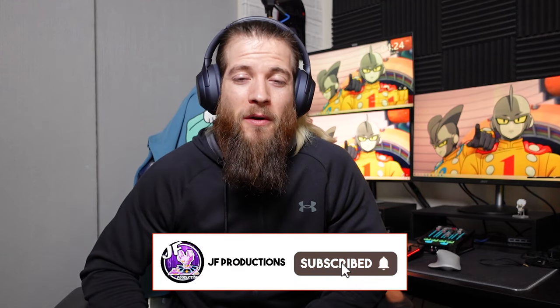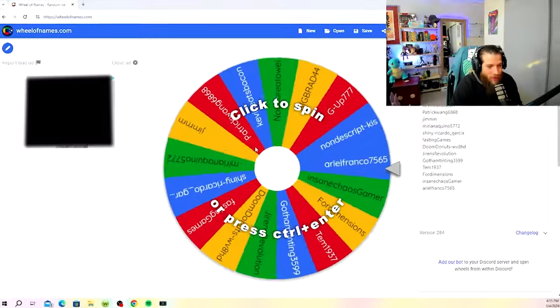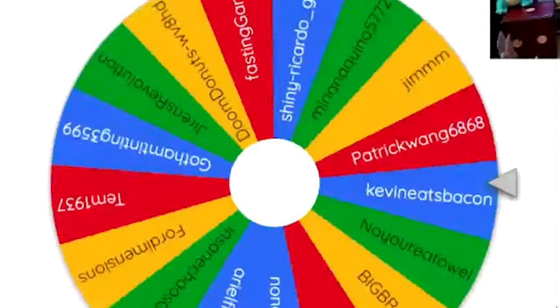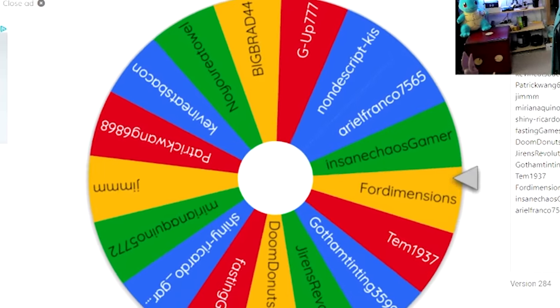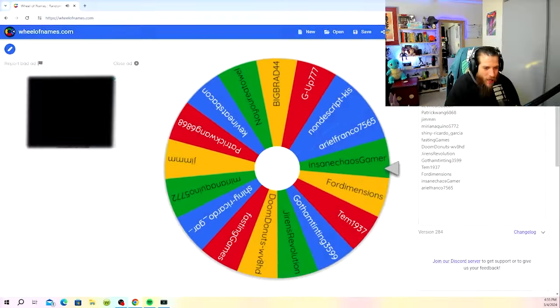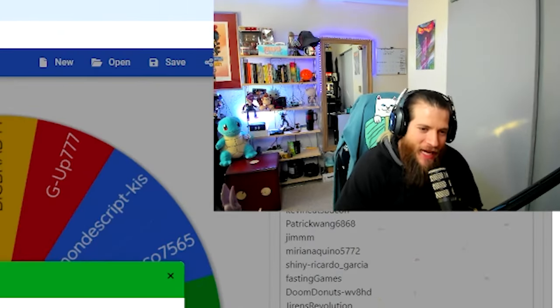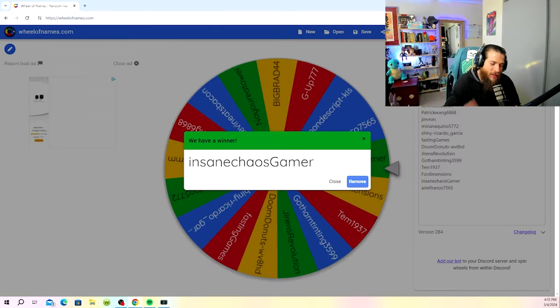But before we get into the video, I'm going to spin a wheel real quick to do our giveaway from the last video and see who ends up winning it. Stay tuned and let's get right into this video. Best of luck to you guys. Insane Chaos A Gamer has won the first giveaway on the JF Productions channel — congratulations bro!